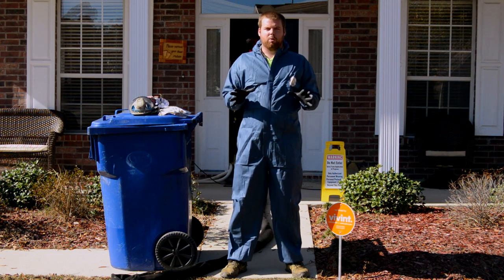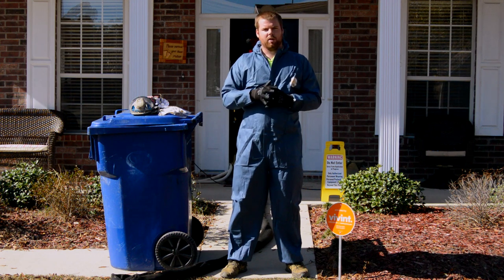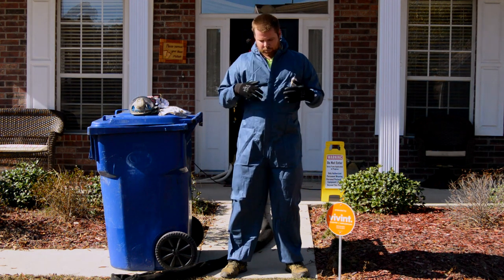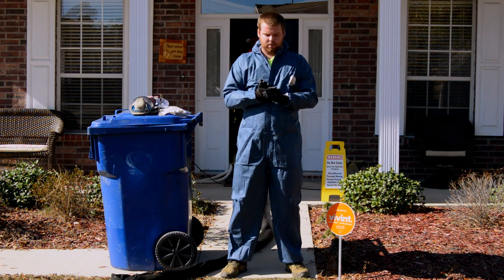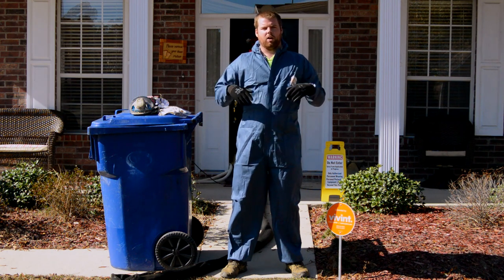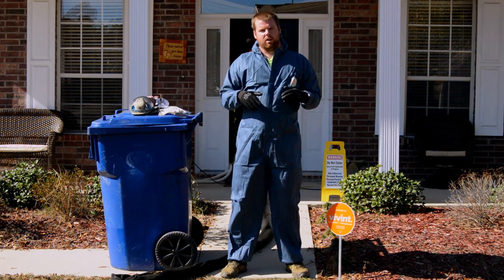Not to say that spray foam is unsafe. Once installed and fully cured, spray foam is 100% safe. The part where it is somewhat hazardous and toxic is during the install. You always see in our videos that we're in a full chem suit and we've always got gloves on. You don't want to make contact with this stuff when you're installing it. The chemicals on their own can be somewhat toxic.